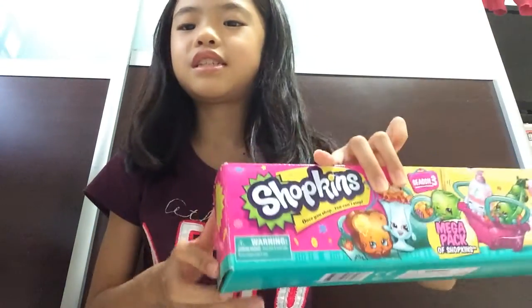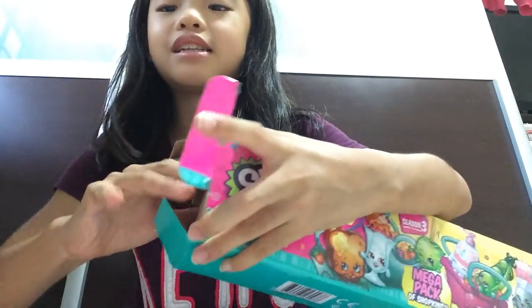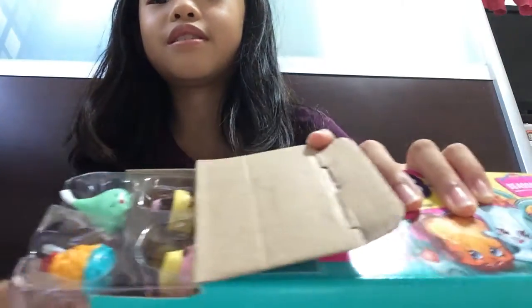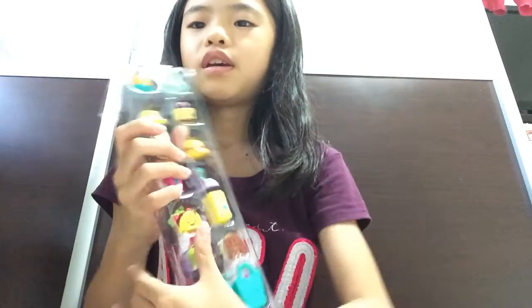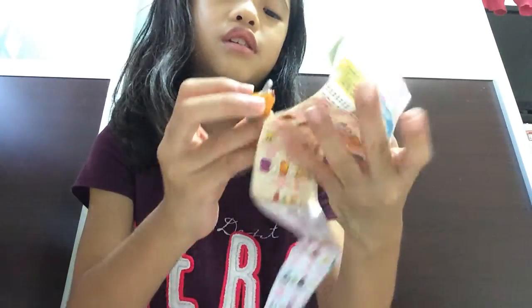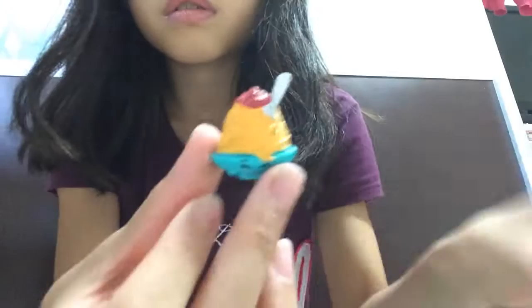Now I'm going to unbox this pen. There are 18 chocolates inside. Yay! So let's start unboxing. Here we've got some chalk, frost, and paper plates. Next up is the Spaghetti Bear, and she is in the international food section. She's so cute.